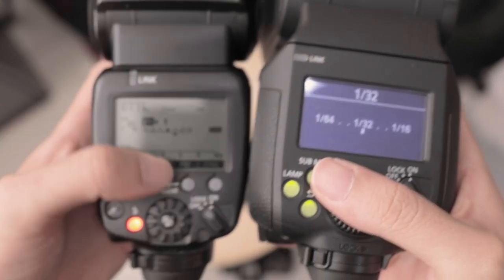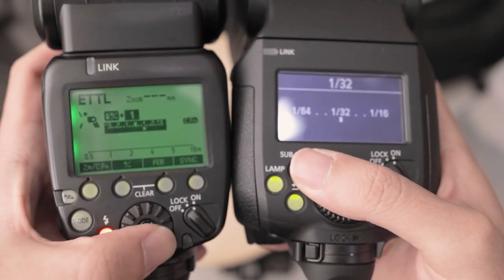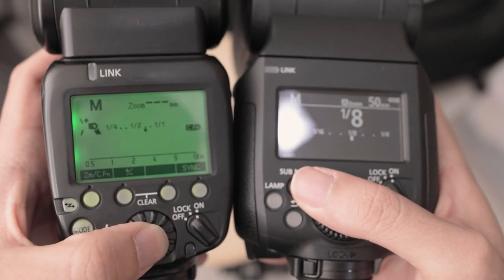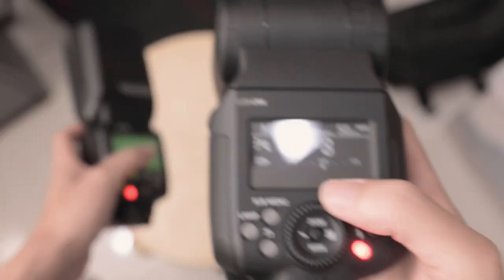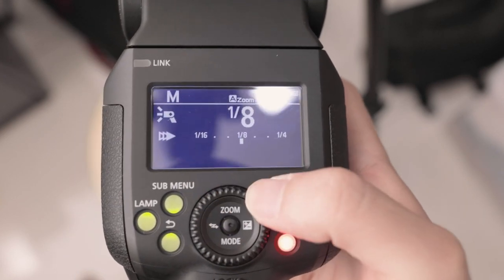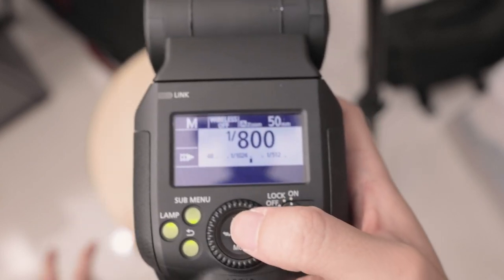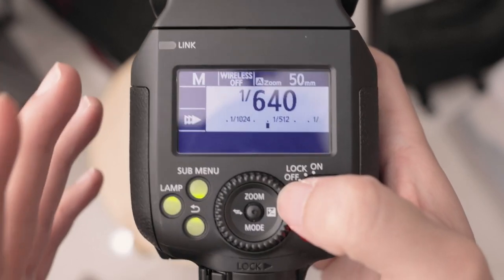On the 600EX-RT2 to change power I had to press and change like that - which is always something I found really challenging, especially when you're shooting on the fly. But on the EL1 it's just so intuitive. You can also quickly change it just like that. The way the joystick and scroll wheel are integrated together makes everything so much easier - anybody who has shot with the 600EX-RT2 will know exactly what I'm talking about.